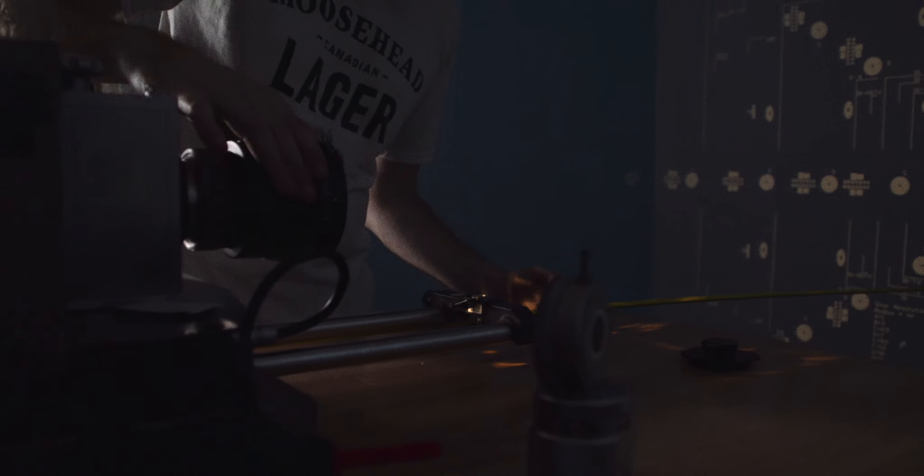The last and final step to a good return is actually on us here at the rental house. Once you guys drop off all the gear at the back door, it's up to us to go through all the equipment — test it, check all the SDI ports and power ports, make sure your cards are working, make sure your readers are working, and make sure all the equipment is up to speed, firmware updated and rental ready for the next job.